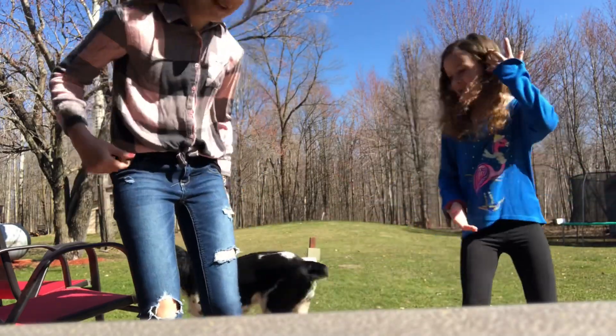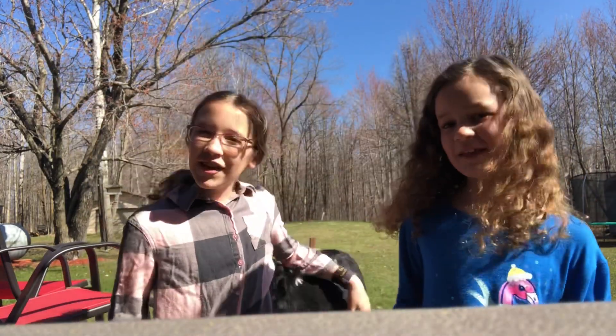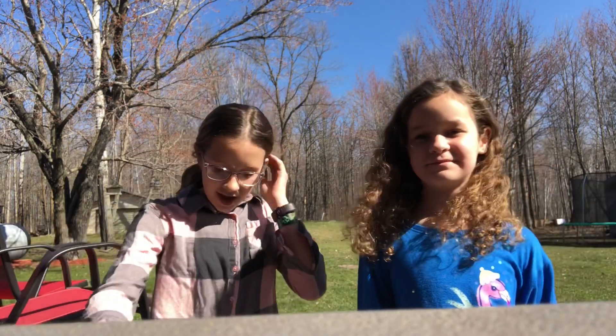Hey guys, welcome back to another YouTube video! Actually, a long YouTube — we're sorry we haven't done a YouTube video in a long time. Oh my god, there's my dog trying to get in!